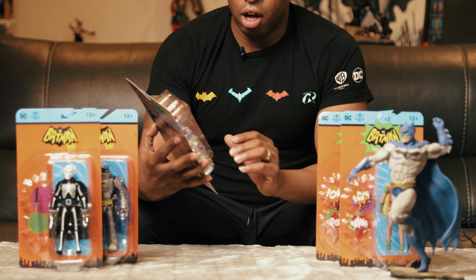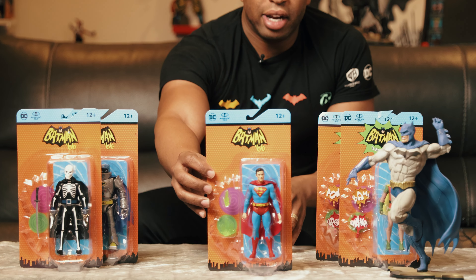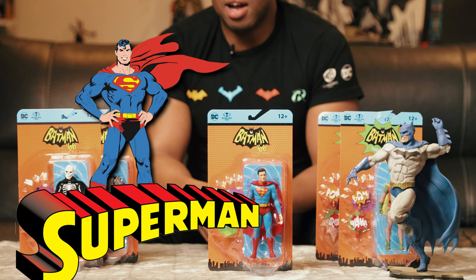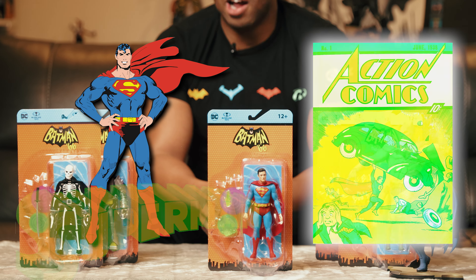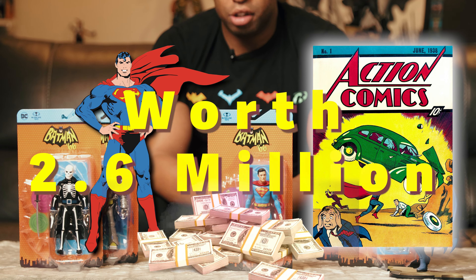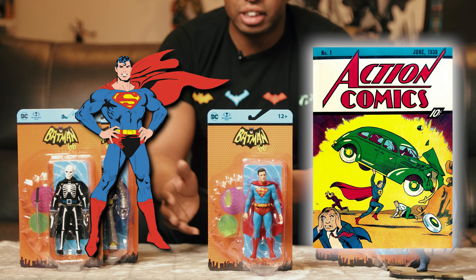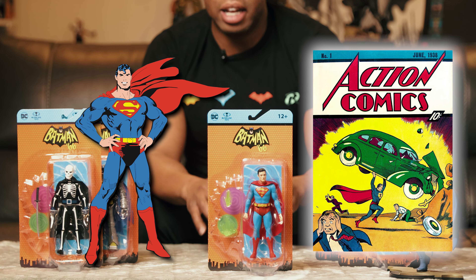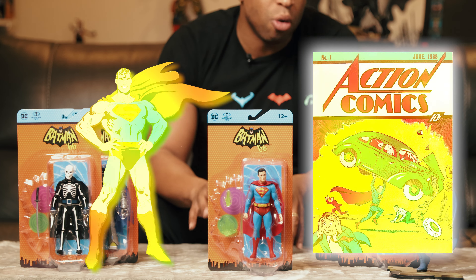Superman first made his appearance in the comics — I believe it was Action Comics in 1938. Superman has been all over the scene over the last couple of years, and in my opinion I hope they get these next couple of Superman movies right.